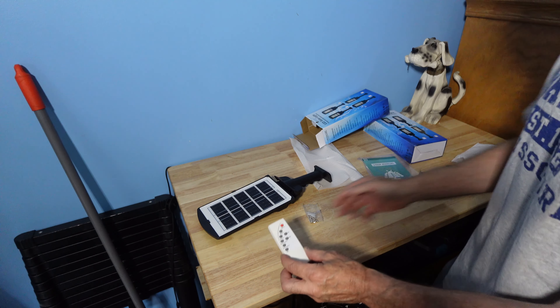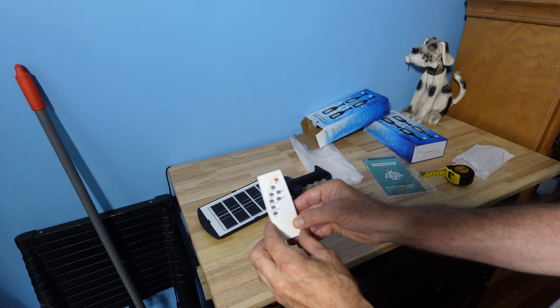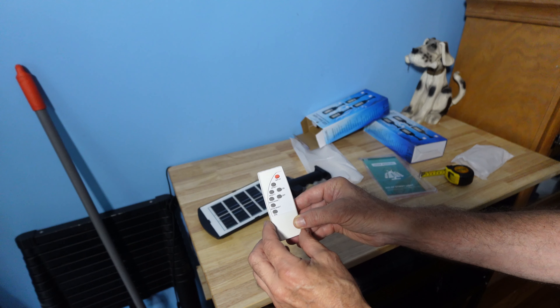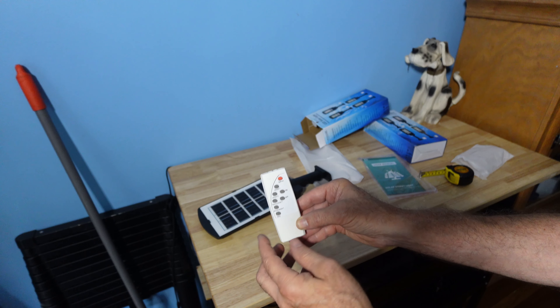You get a remote control. With the remote control, you have two modes: sensor 1 and sensor 2. On sensor 1, you have 3 hours and 5 hours, and a 4-hour timer with an on and off switch and a light on.